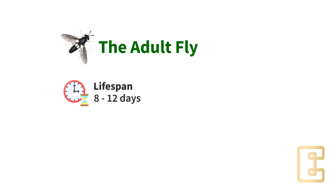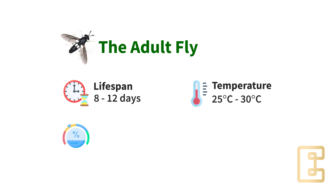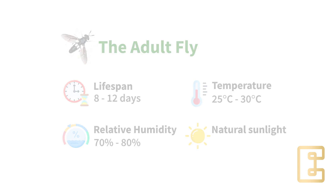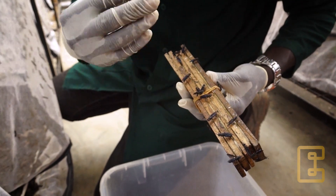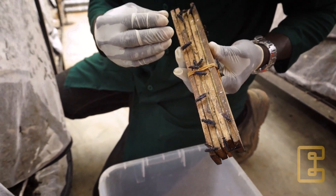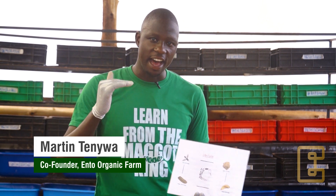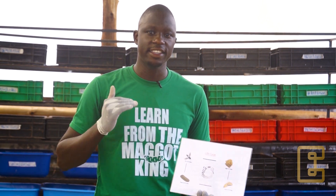For this fly to live, it requires a temperature of between 25 to 30 degrees Celsius, and also a relative humidity of 70 to 80 percent. However, don't forget that it's important for this fly to always have natural sunlight. The main purpose of the adult fly is reproduction — laying eggs — and the eggs are the next stage in the cycle.